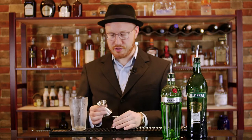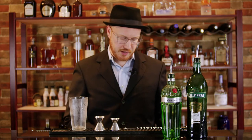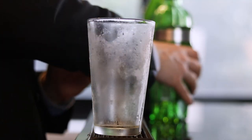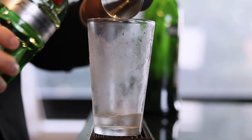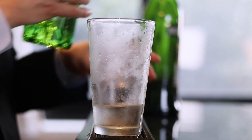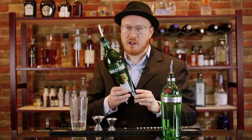I have these two jiggers that are going to help me measure everything out perfectly. I got my measurements from a recipe by Tony Abu Ganem in The Modern Mixologist. Tony is a world-renowned mixologist, and based on his recipe we use two and a half ounces of gin — an ounce and a half plus one ounce, making it two and a half ounces of gin. We're also going to need three quarters of an ounce of vermouth.